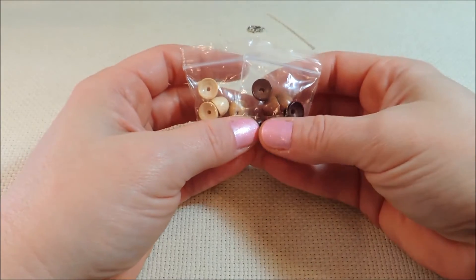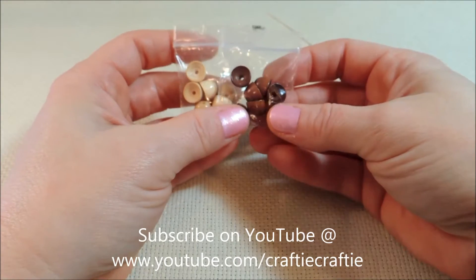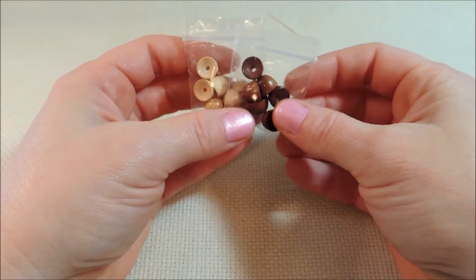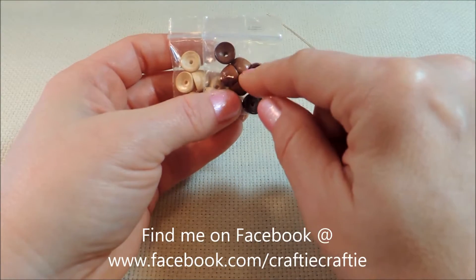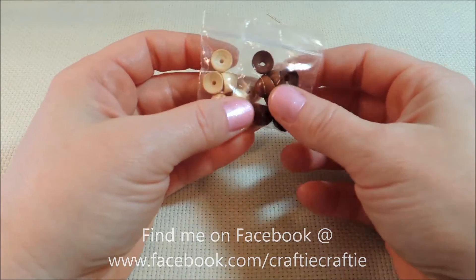Hello everybody, it's Michelle, and today I'm going to show you how to make a mushroom bead charm. I thought this was the cutest thing, and I accidentally came across these beads that gave me the idea when I was looking for another type of bead cap for a project that I'm going to be doing next month.